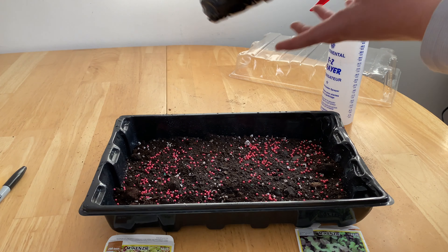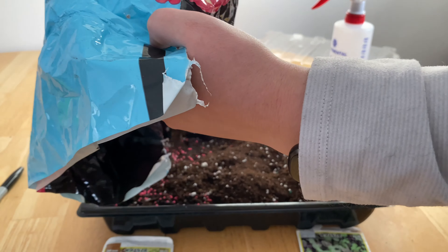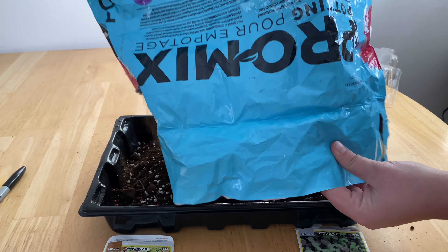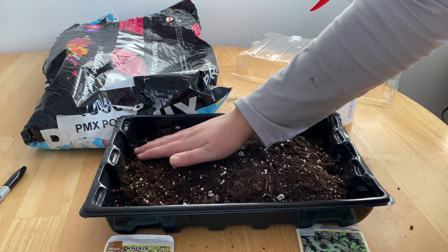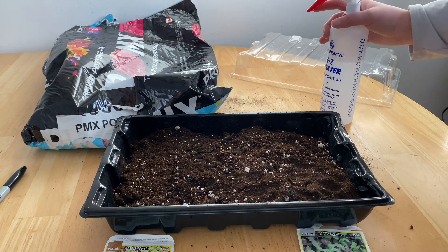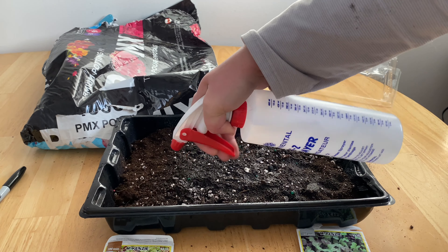With the remaining soil that you have, you want to add a thin layer on top of the seeds. Try not to move the soil around, especially if you're putting two different varieties in the same tray — you want to ensure the seeds stay where they are for the most part. We can spread this out just a little bit because it did go on pretty thick in some spots. Then all we want to do is mist everything again, making sure that this weighs down the soil and creates some contact with the seeds.